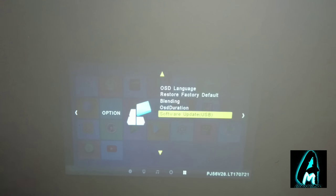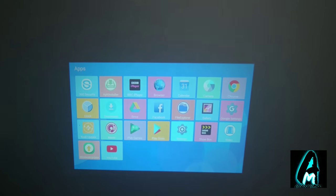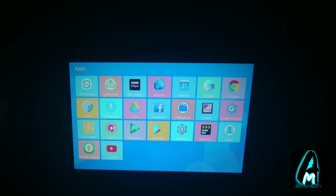It also has sleep timer, OSD language set to English, and restore factory default. There's an OSD duration setting and a software upgrade option, which requires connecting an ethernet cable or Wi-Fi to update. It's also recommended that if you use this with the lights off, it will give you a much better quality than with the light on or with any ambient light facing it.